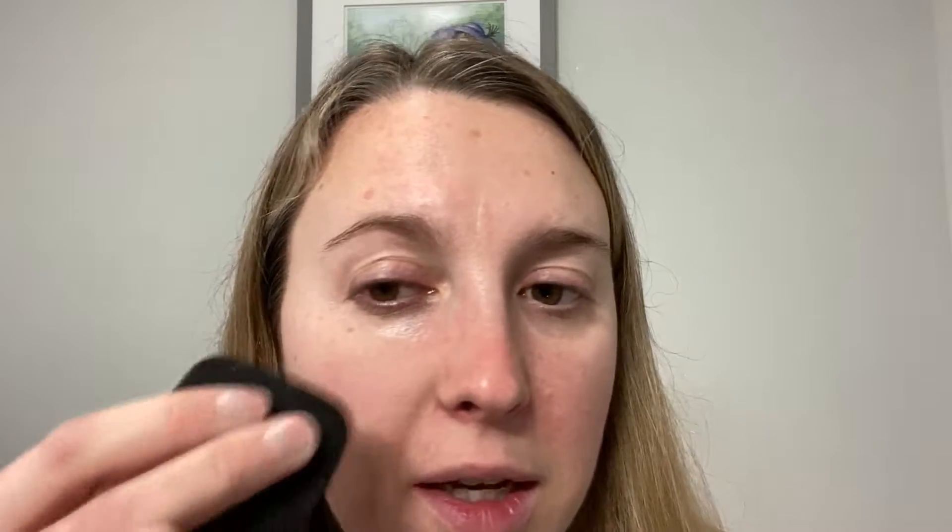I'm going to get some on here. You can see it does add a little bit of pigment. It just helps even out my skin a little bit.